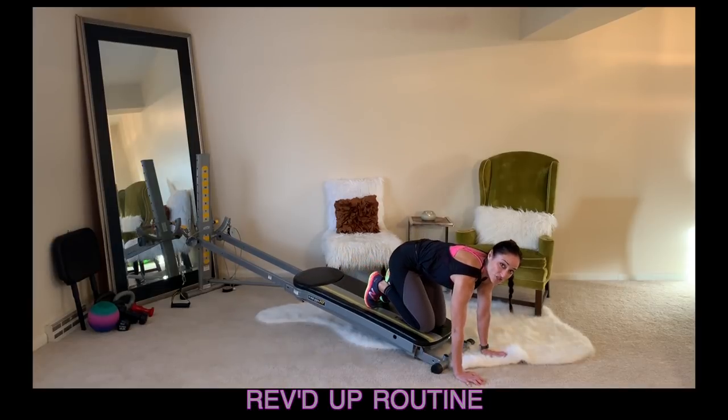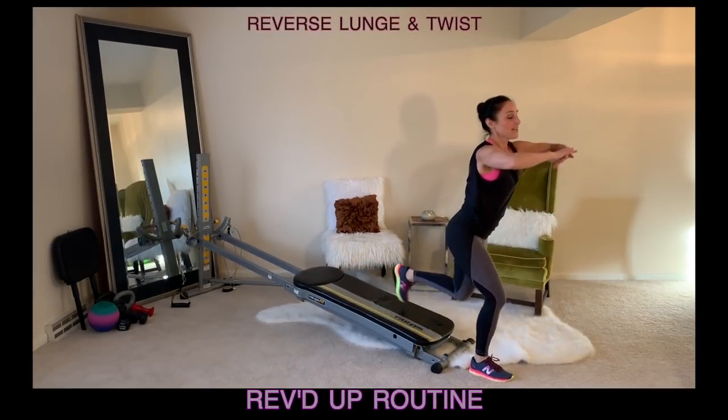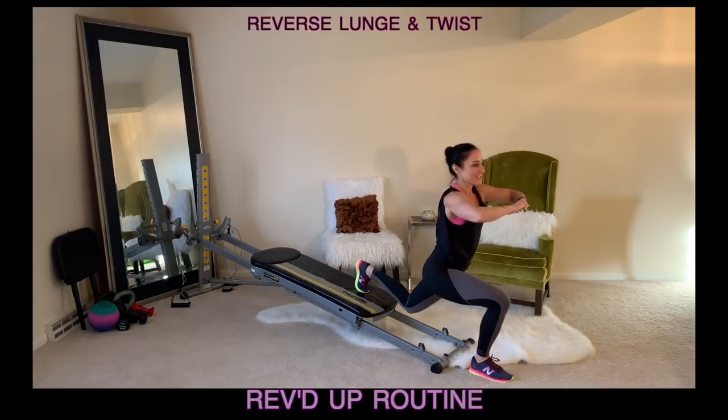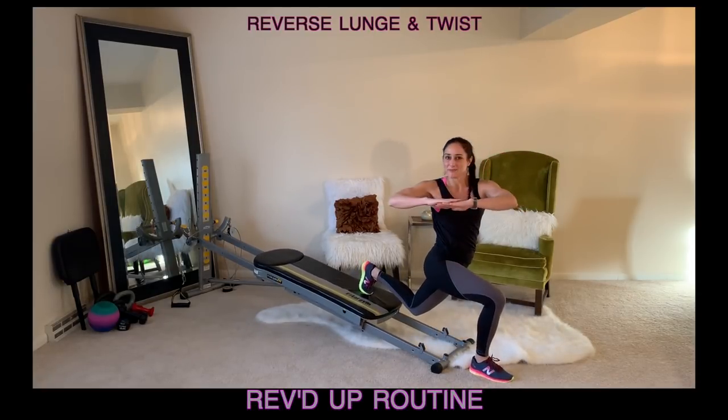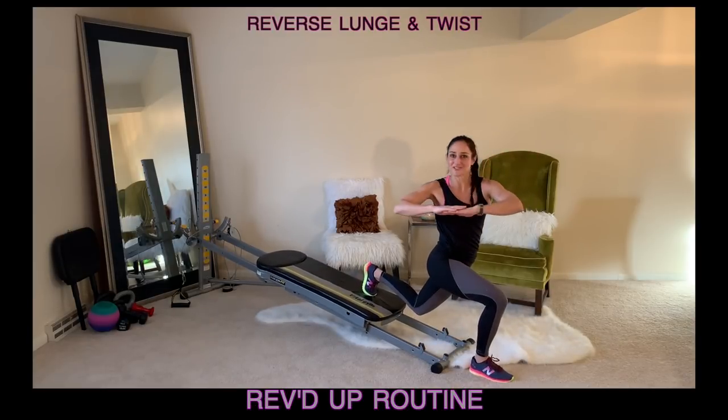Once you're done with that, you'll change legs — place the other leg forward. So now you're in your reverse lunge and twist. Rotate to the side and then stand back up. You want to keep your focus and keep your body flowing through the exercises.